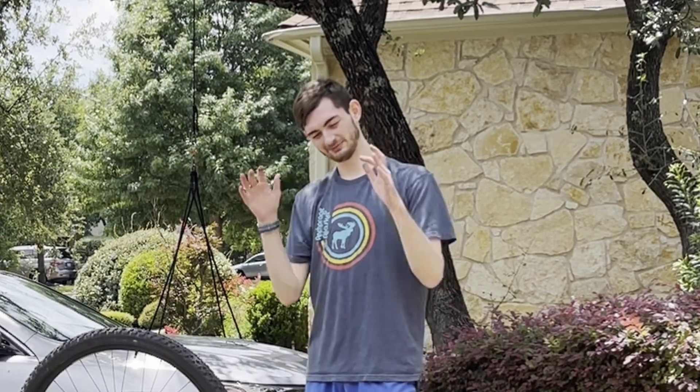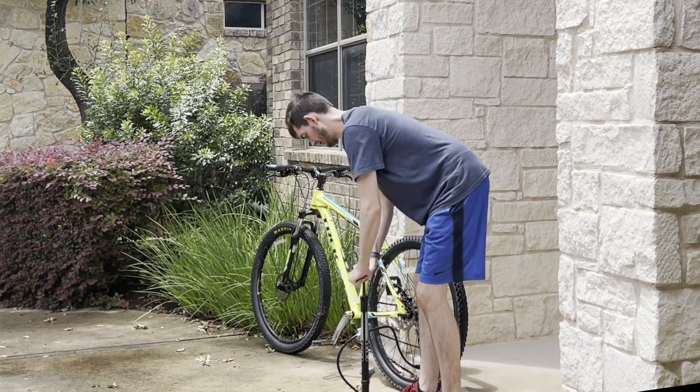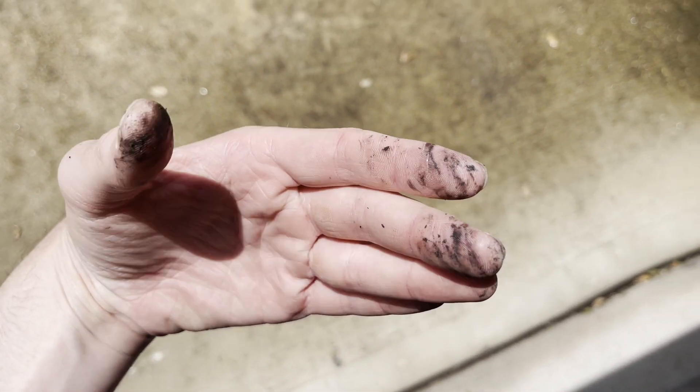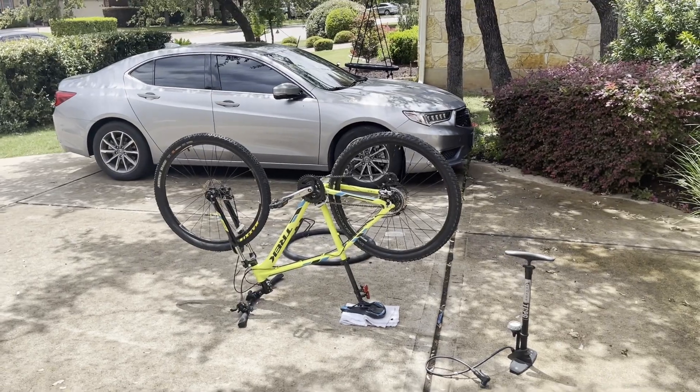Damn, I was in front of the camera that whole time and I am sorry. Look how dirty my hands are from doing that — I need to clean my chain, it is so bad. But we got the tire on!